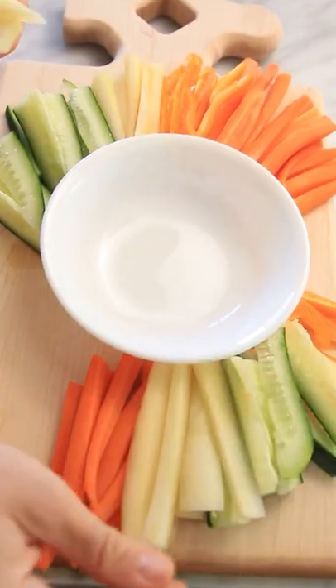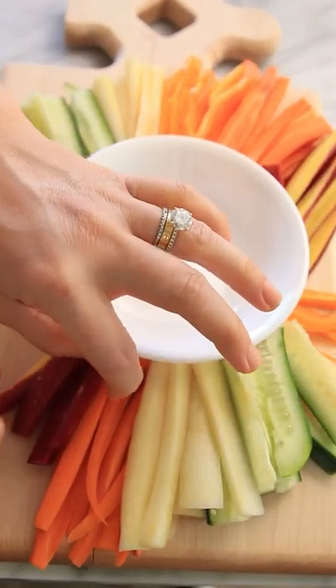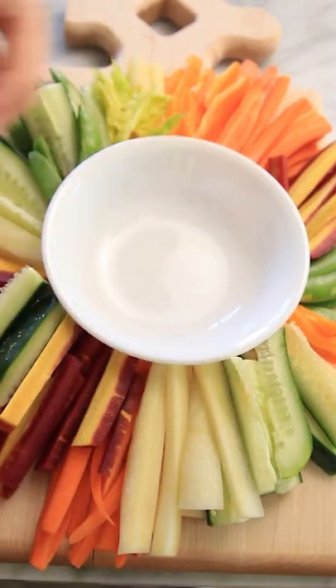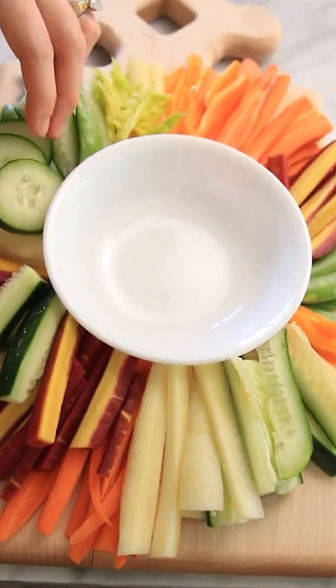I'm using rainbow carrots, regular and watermelon radishes, cucumbers, bell peppers, sugar snap peas, and even the centers of celery. For the cucumbers, I like to cut spears as well as slices.